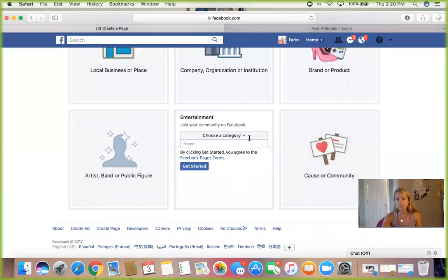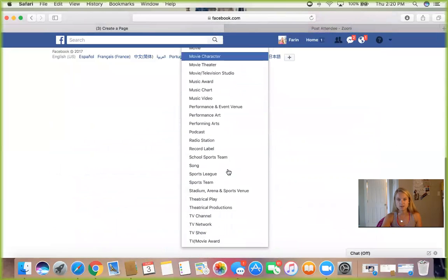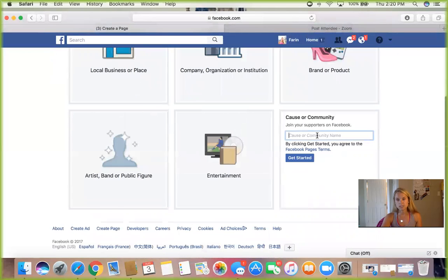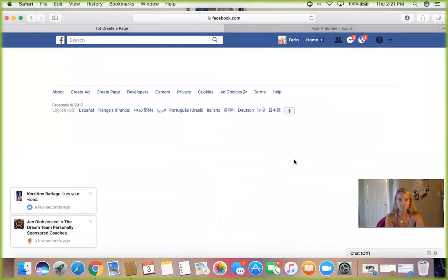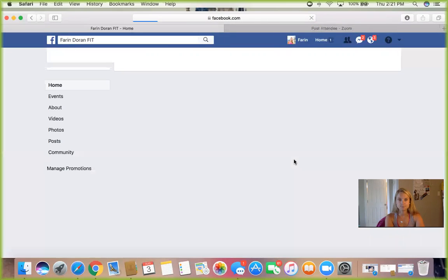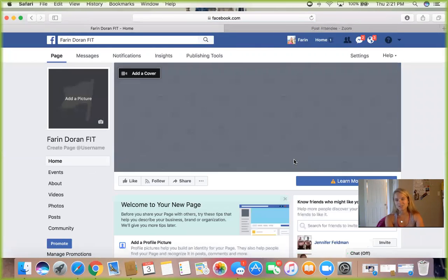You can go with Cause or Community, and then type your page name — so, like, Farron Duran Fit. Let's see what it says when we do this. And there we go — look, I made a page, just that easy.